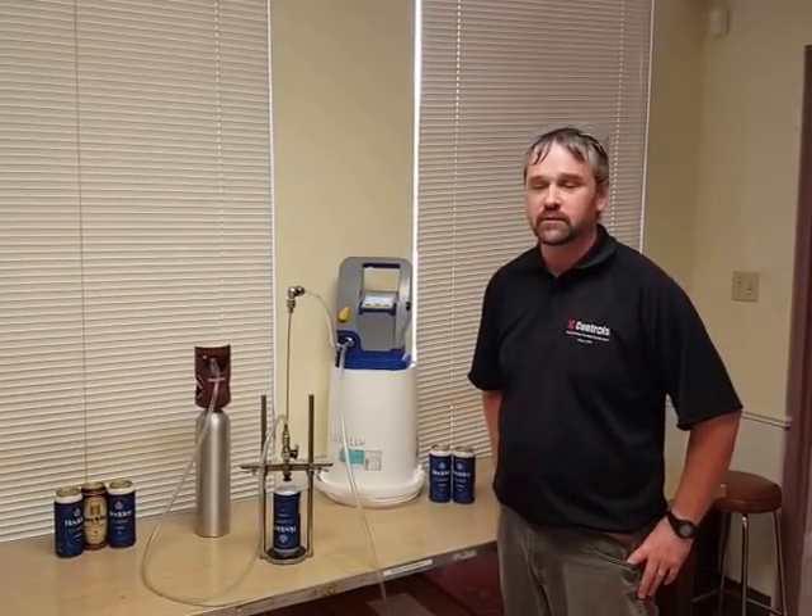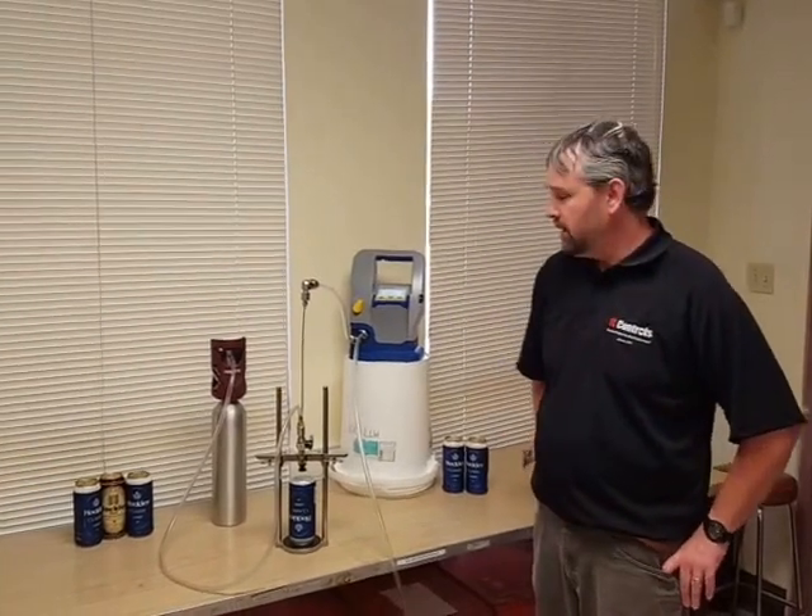This is a quick start guide for IC Control's DO rental unit that measures beer. First, I'm going to go through what comes in the unit.